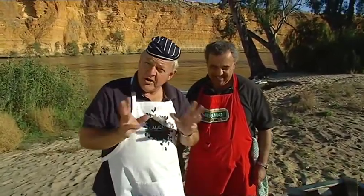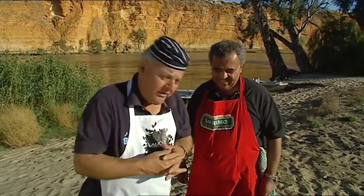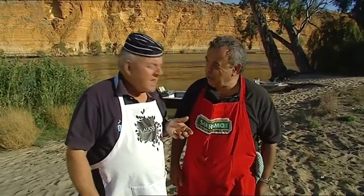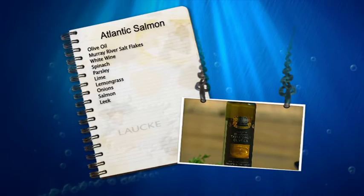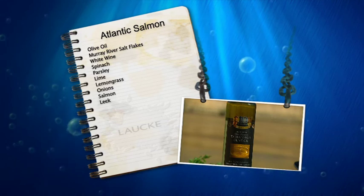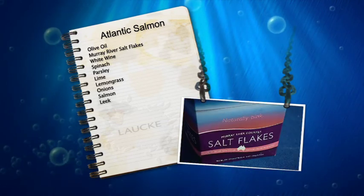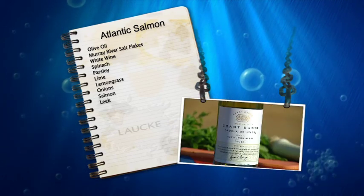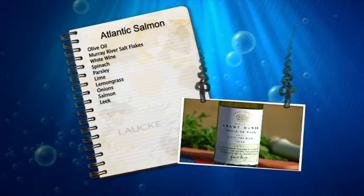Most places we go, we generally try to cook the fish that are caught in the area. He starts his life as a freshwater fish and becomes saltwater. The ingredients include beautiful extra virgin olive oil from the Barossa, Rosedale, and of course Murray River salt, and wonderful Grant Burge wine, also from the Barossa Valley.